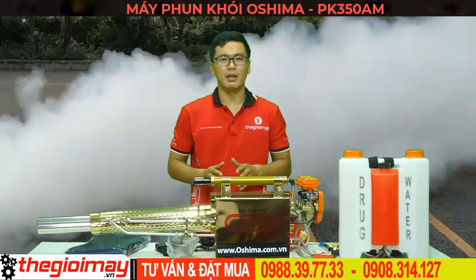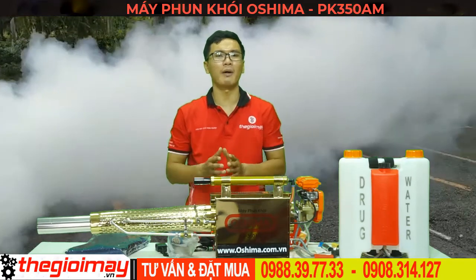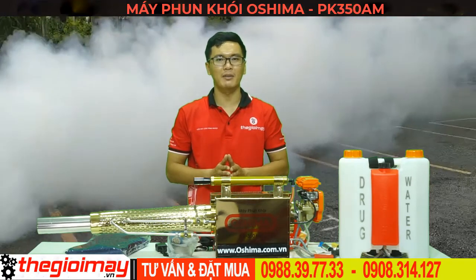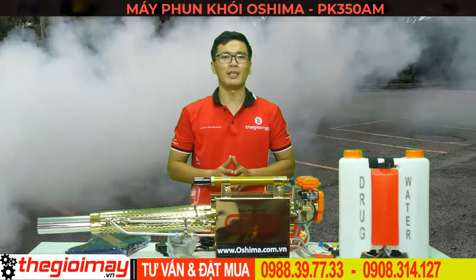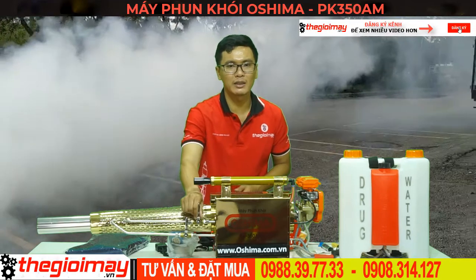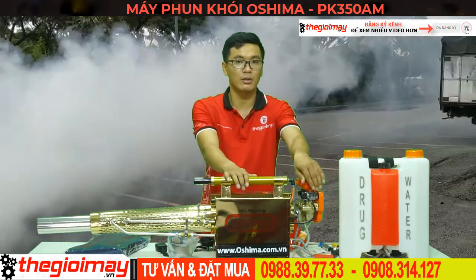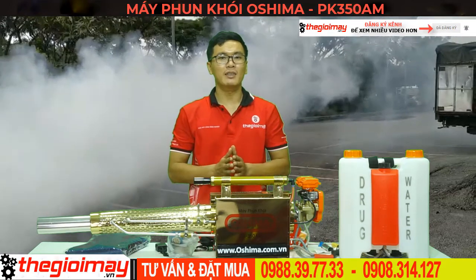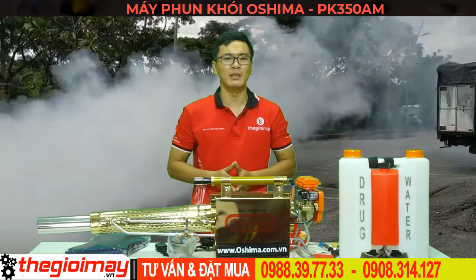Khi máy đã hoạt động, đầu tiên các bạn mở van dung môi để tạo khói, sau đó mở van thuốc. Lưu ý không nên mở hoàn toàn cả 2 van, mà chỉ mở khoảng 1/3 van. Sau khi hoàn thành công việc, đầu tiên đóng van nước và van thuốc lại, sau đó đóng đồng thời 2 van còn lại. Máy sẽ tắt. Tiếp đến mở 1 trong 2 nắp bình chứa dung dịch để giải phóng áp suất trong bình.